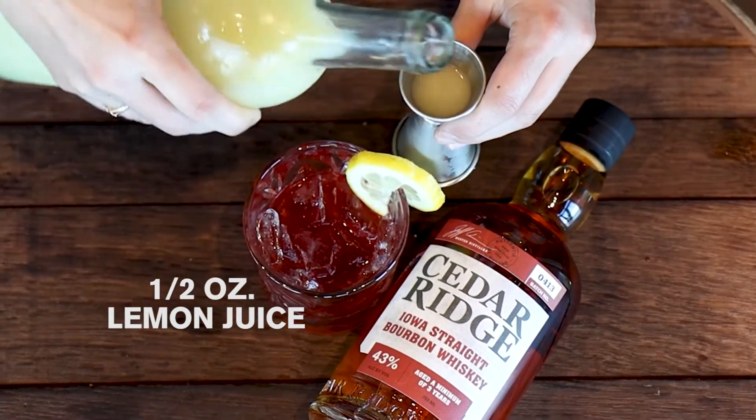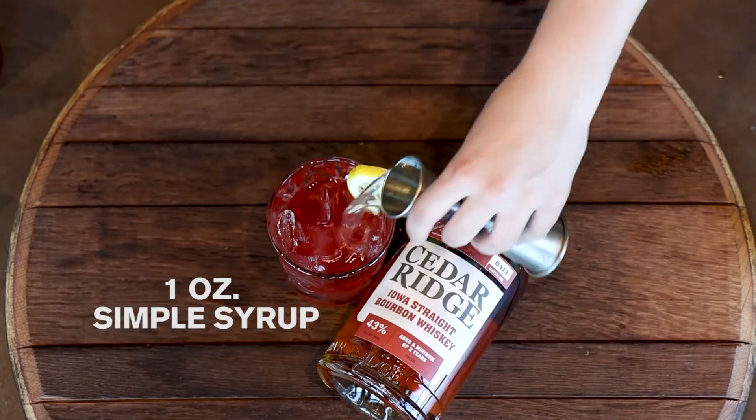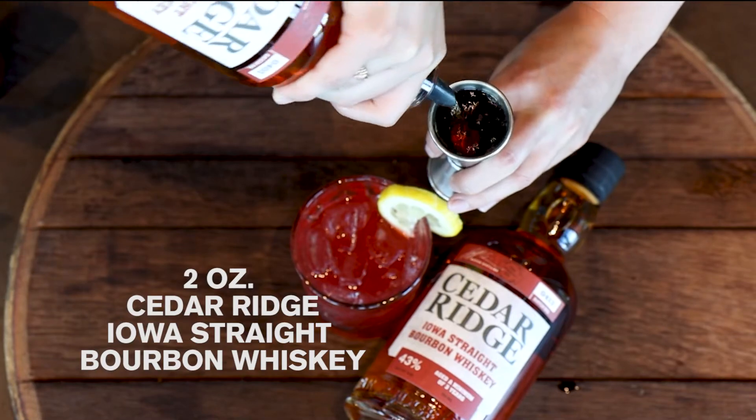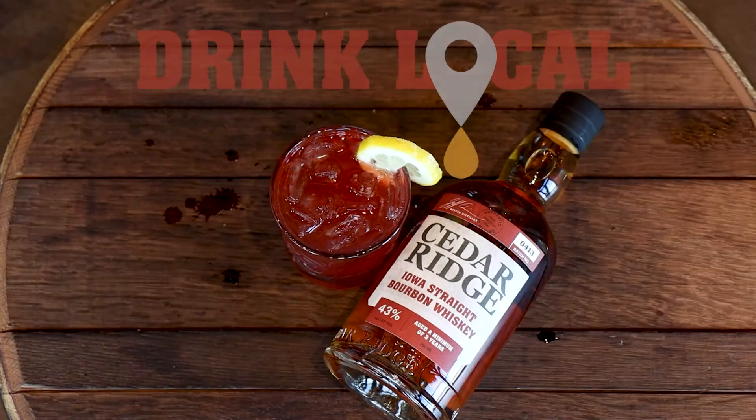Add half ounce of lemon juice and one ounce of simple syrup, and finish it off with two ounces of Cedar Ridge Iowa straight bourbon whiskey. There you are. Enjoy the Sun Tea Arnold Palmer.